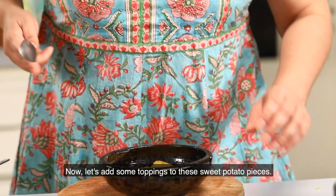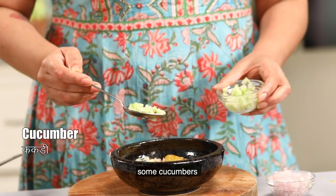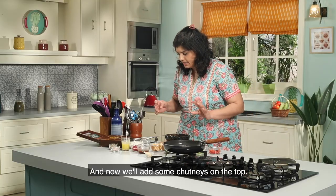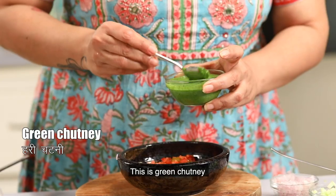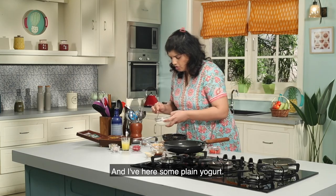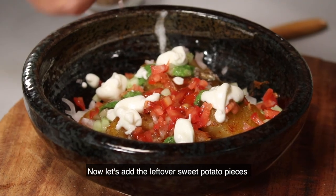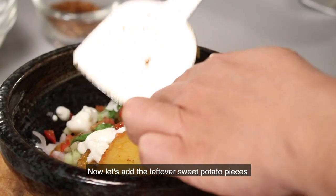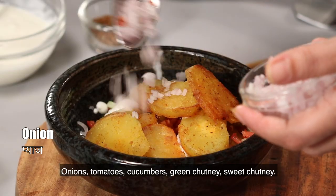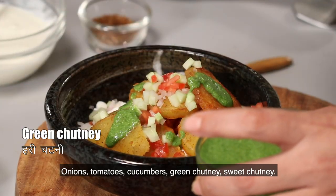Then we will add some spices and toppings. We have papdi, some cucumber, and some tomato. We will add some chutney — this is green chutney and some sweet chutney. Then a little plain dough on it. Repeat the layers: add salt, tomato, cucumber, and green chutney.